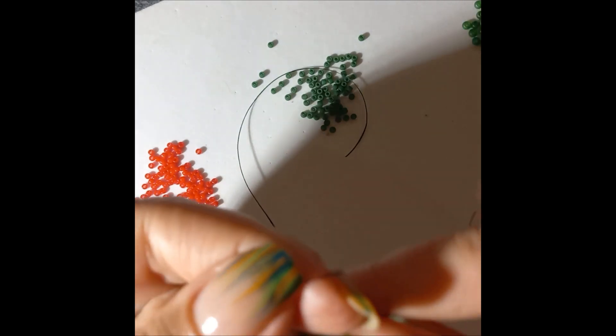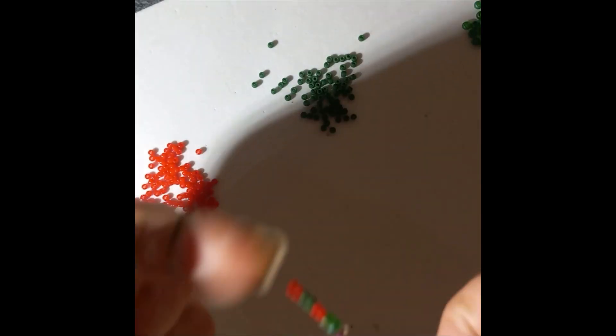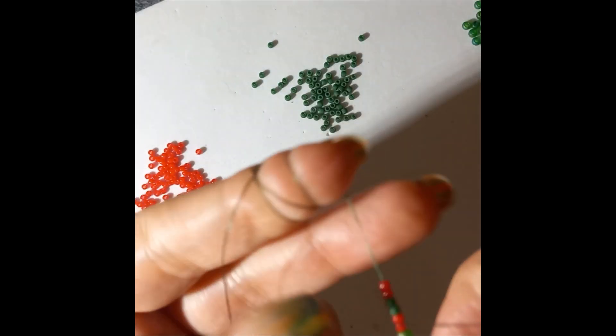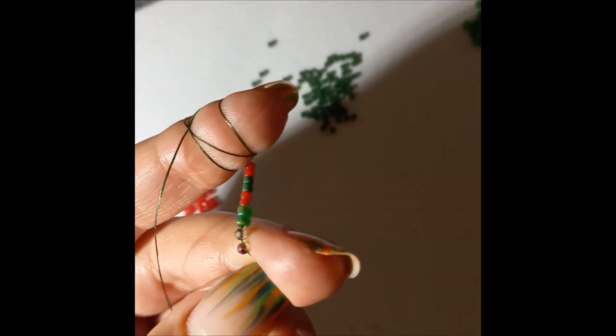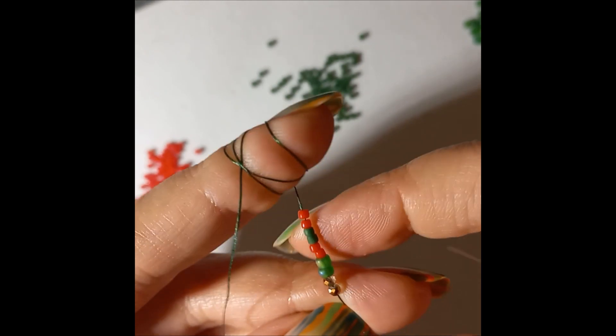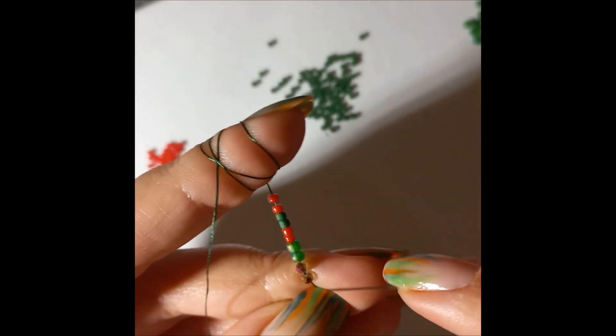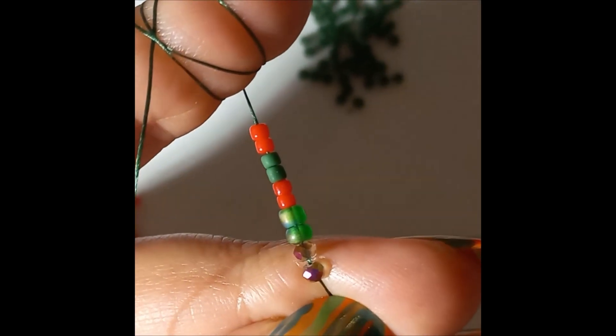We're going to leave a little bit more tail than for the bracelet because we're going to have to work this end as well. Leave some tail and hold it like this so we can start our ring. You can see you have your rondelles or bicones over here.